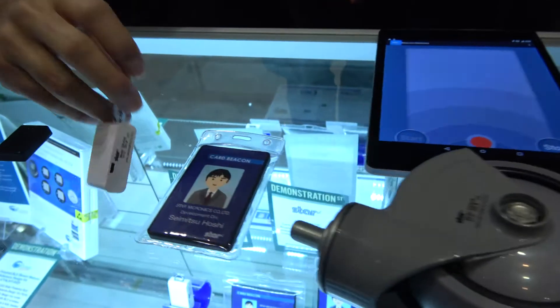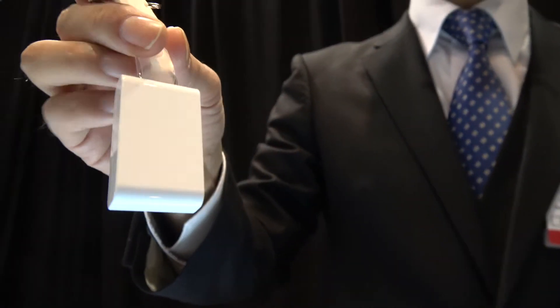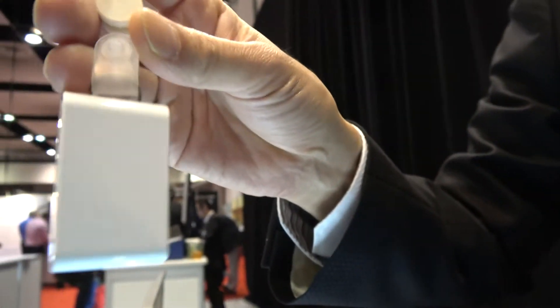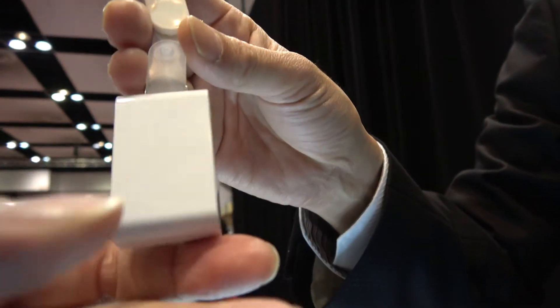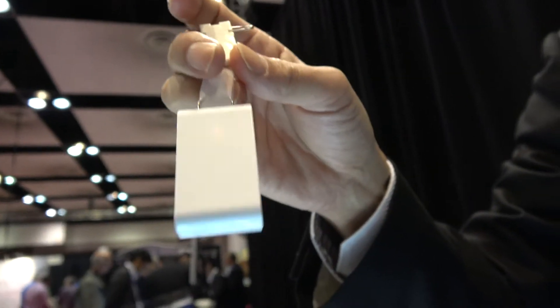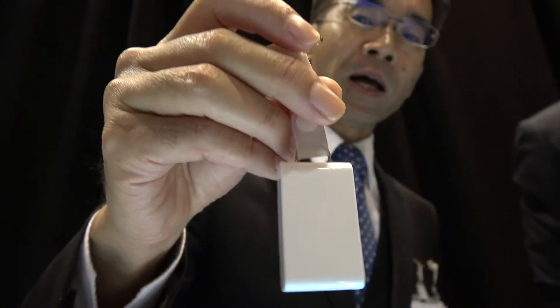Inside there is a coil and magnet. The magnet moves around the coil and power is generated. These also use the same electromagnetic technology.